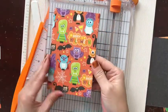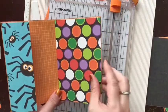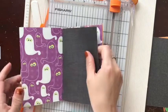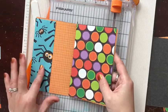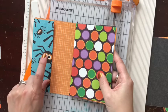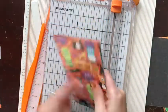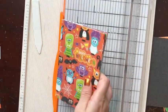Let's look at our book and double-check that we like how it is. I got this mixed up when I put it in - I meant for the black to be here. That's why you want to double-check everything before you glue things down. The reason I like these two together is because the circle of the spider goes nicely with the multicolored circles over here. Check the order one more time and there you have the basic book.